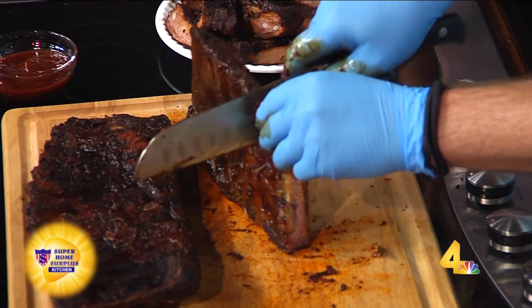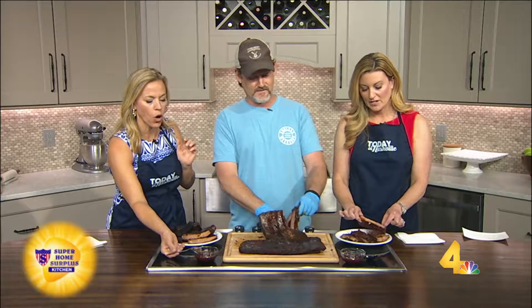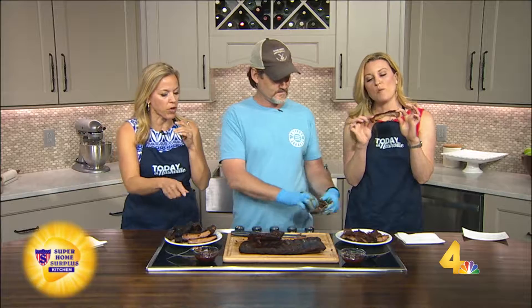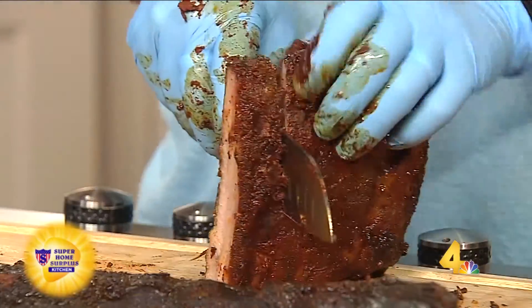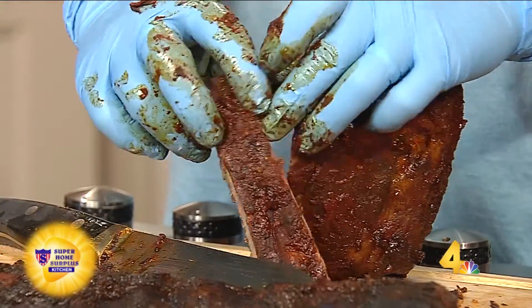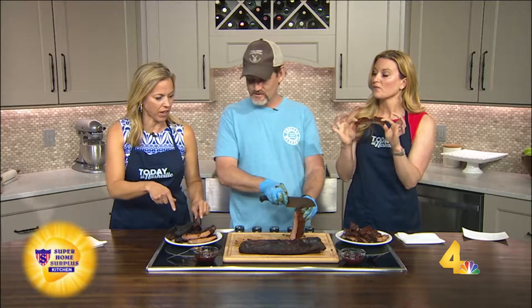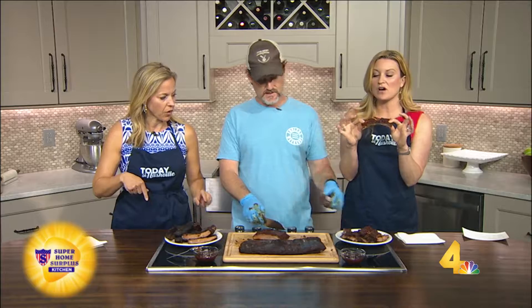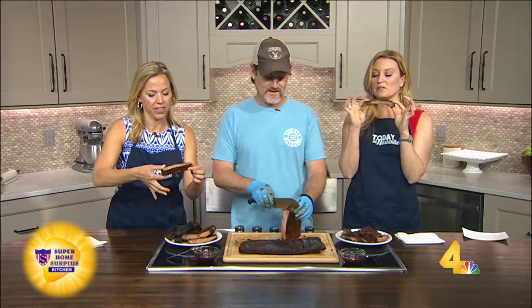These look amazing. She's trying the sauce; I'm going for the rib. Oh yeah, this is amazing! So you have this at the restaurant, right? We have that at the restaurant. Most of the stuff at the restaurant I come up with recipe-wise. I have not put any sauce on mine — so I have to know what's in this dry rub because it's amazing.